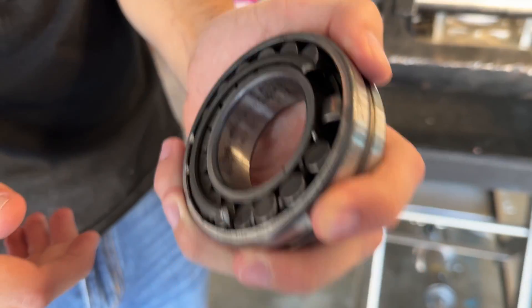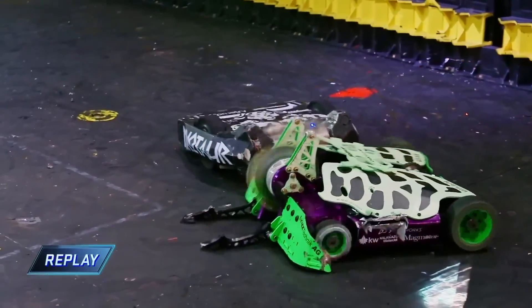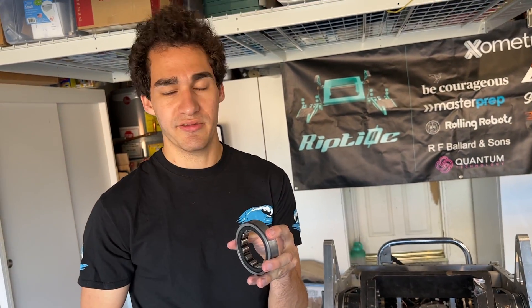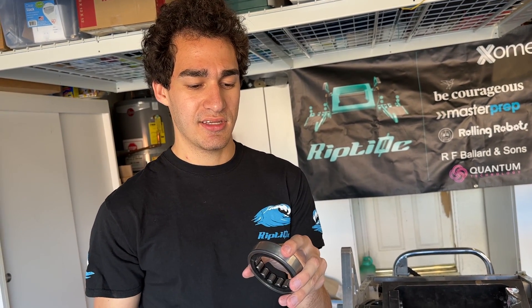We had about a day and a half to fix things. Minotaur told us they experienced the exact same issue and had switched to cylindrical roller bearings. Unlike the spherical roller bearings, these don't have a pivoting part — just the rollers. The pivoting part turned out to be excess, unnecessary, and unhelpful.